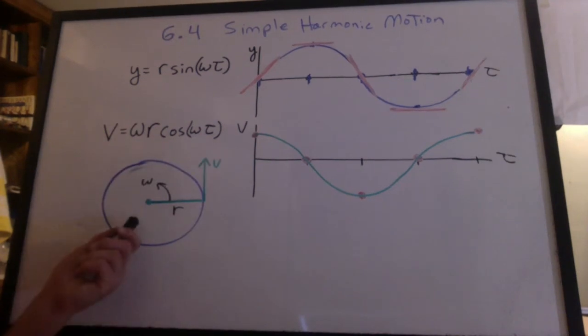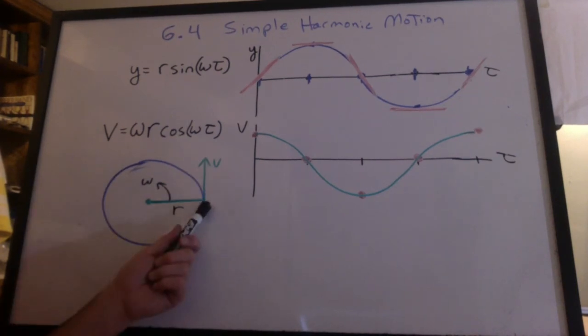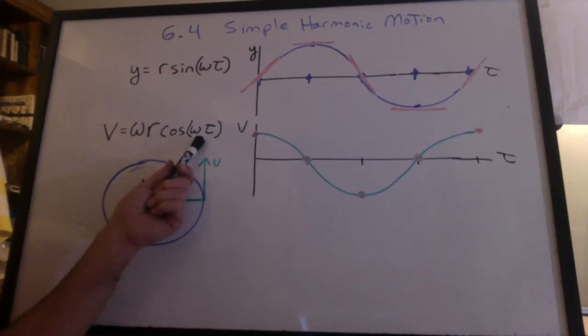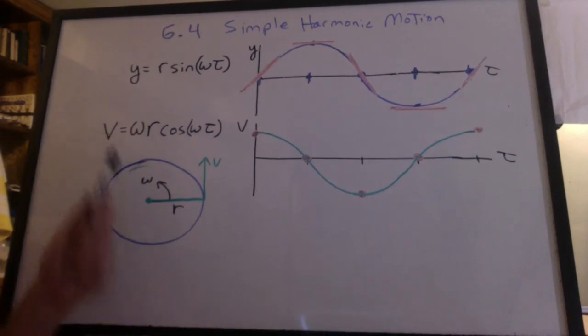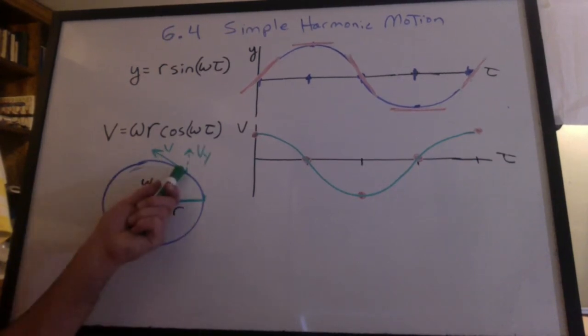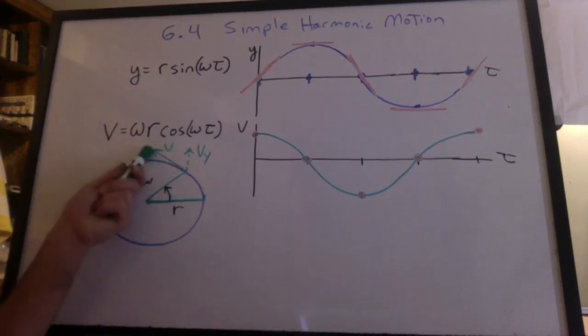Let's review the circle quickly. Omega times r is the tangential velocity. When you're at the equilibrium position, you have the maximum velocity vertically. At zero degrees the cosine is one, giving maximum velocity. As the angle increases, the tangential velocity stays the same but its Y component gets smaller — that's exactly what cosine does. We're taking the Y component of this velocity vector.